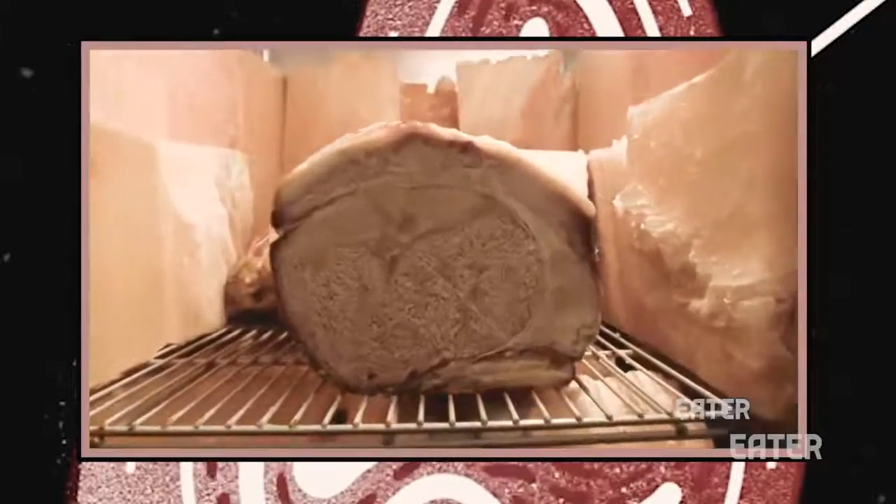A year ago, we had some extremely long-aged wagyu — that was pretty awesome. Well, we're going to see if we can replicate that success using prime rib.